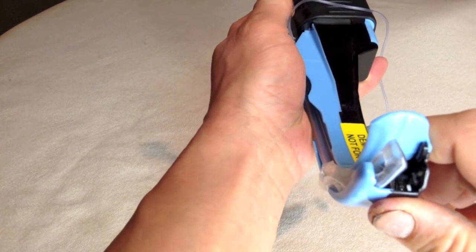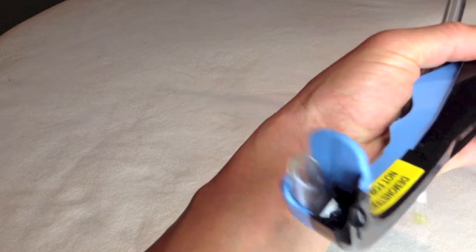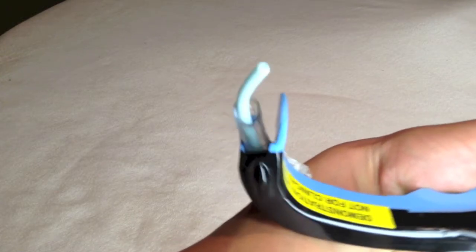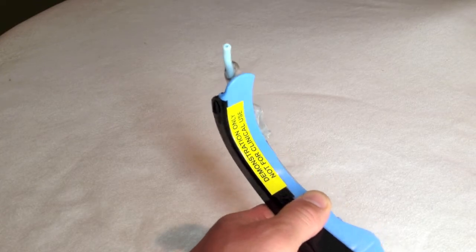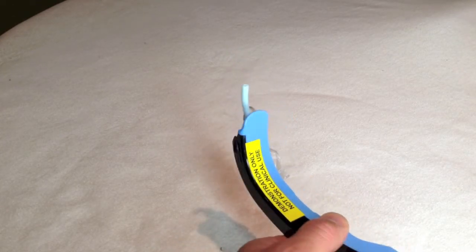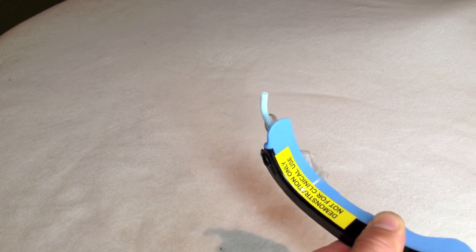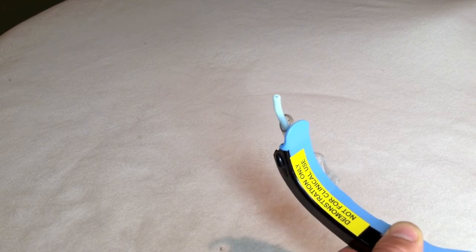If you're not able to advance into the trachea, you can use a bougie — pass it through the endotracheal tube. As you can see, you can oftentimes twist it a little bit to help maneuver the direction of the tip into the glottis a little bit easier.